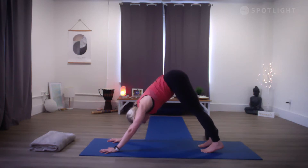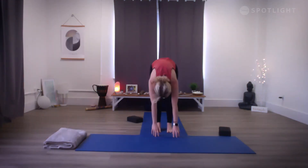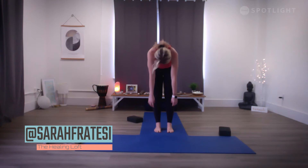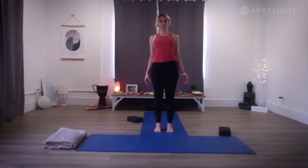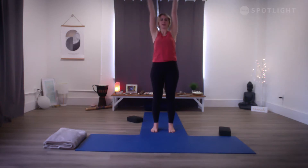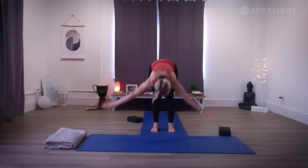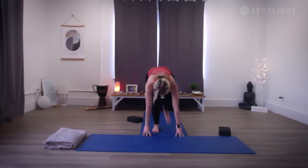On your next inhalation, gaze between your hands and slowly walk your feet to your hands. Slowly roll up one vertebra at a time, stacking your joints, allowing your head to lift last. As you come up, roll those shoulders up, back and down, and bring the feet hip-width apart, palms forward. Let's start to move a little quicker with our breath — inhale, sweeping the arms up; exhale, slowly fold forward. As you inhale, draw your hands to your shins for a flat back. Exhale, right leg steps back; bring the right knee to the floor; inhale, sweep both arms up.